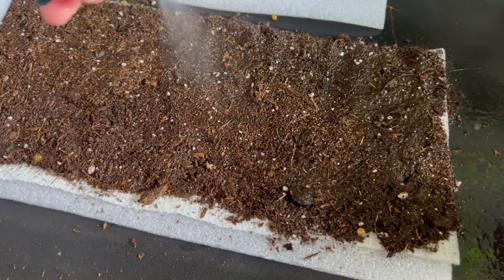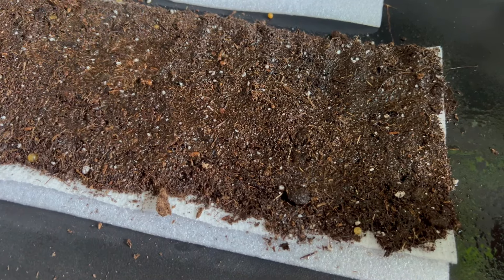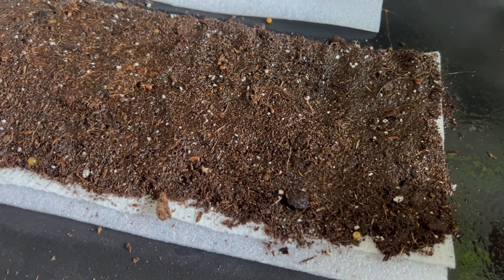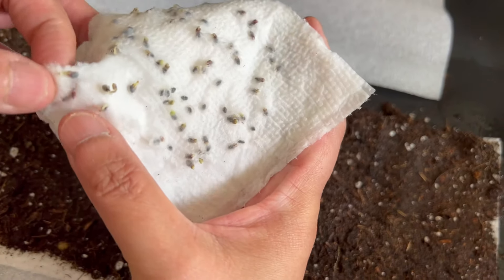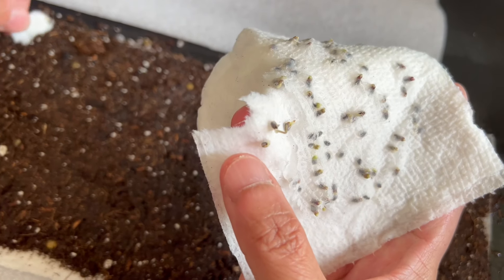Here we are using a 15 centimeter wide thin foam — the length is about 15 inches. This method also saves valuable space in your grow room.